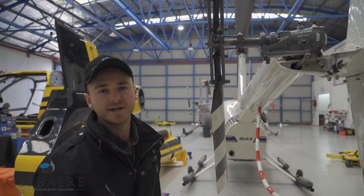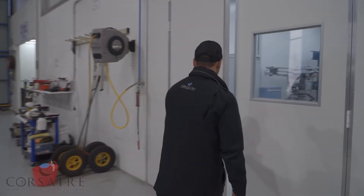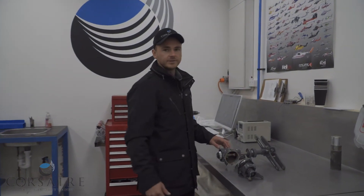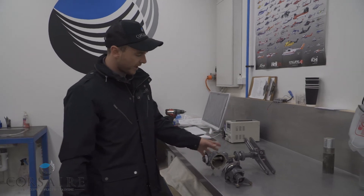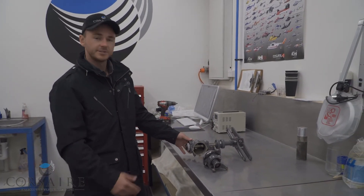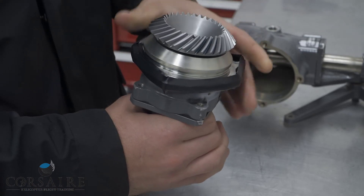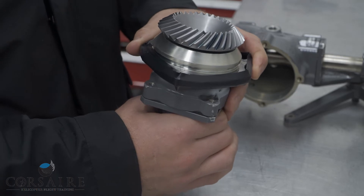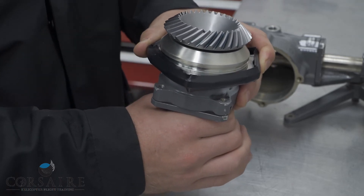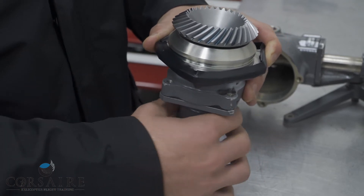We'll now take a closer look at our Tarota gearbox in our maintenance bay. Here we've got an R44 gearbox that we've sourced as a training aid, so we'll take the opportunity to have a look at the internal workings of this gearbox. Here we have the input to our Tarota gearbox from our Tarota drive system that runs up through the center of our tail boom. If I were to rotate where the Tarota drive shaft inputs, you can see this bevel gear rotating.